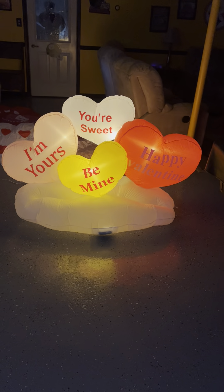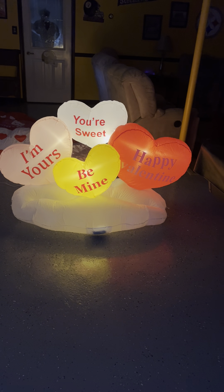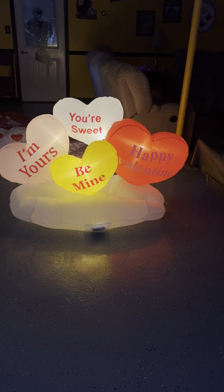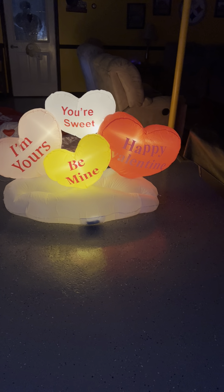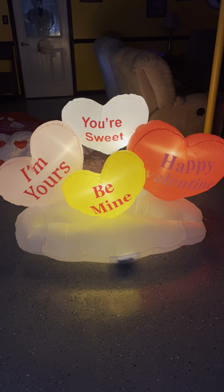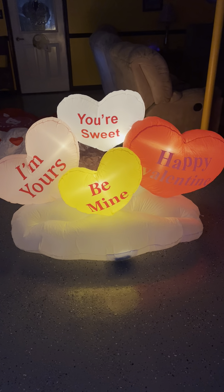There it is in the dark — it actually lights up really well. I'm happy I did what I did with it. Personally I wish it was a little bigger, but I'll take it. I'm gonna turn the lights on real quick.